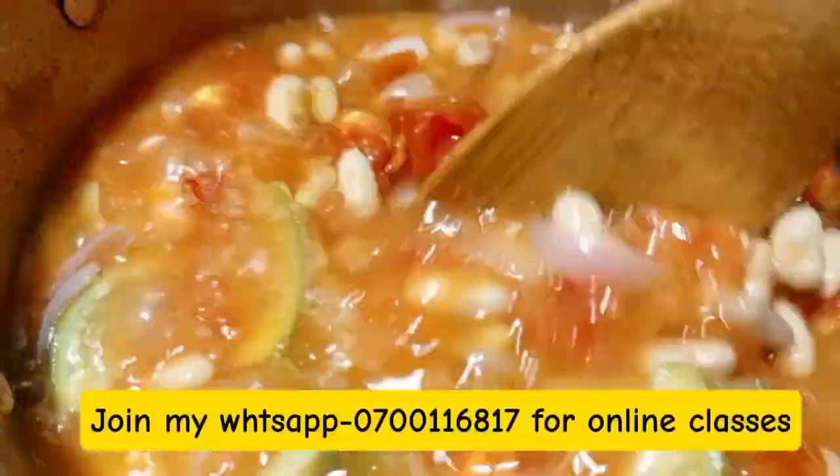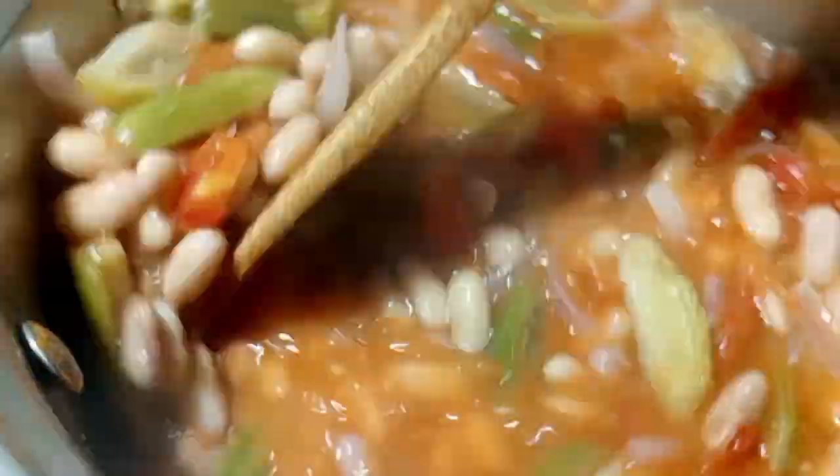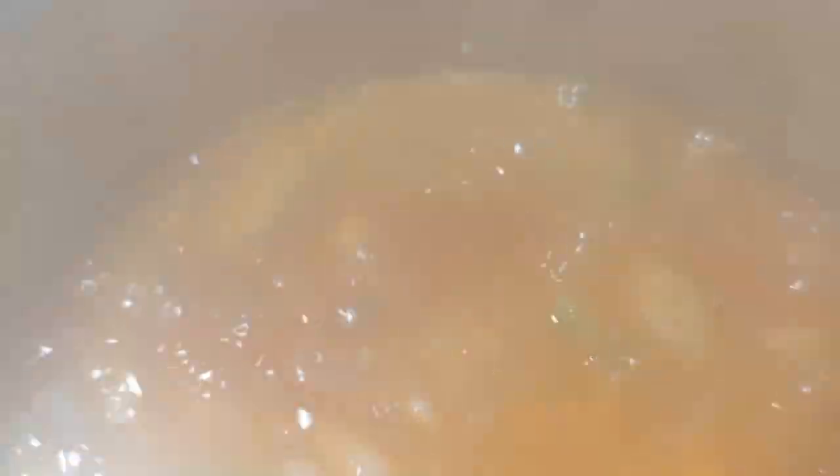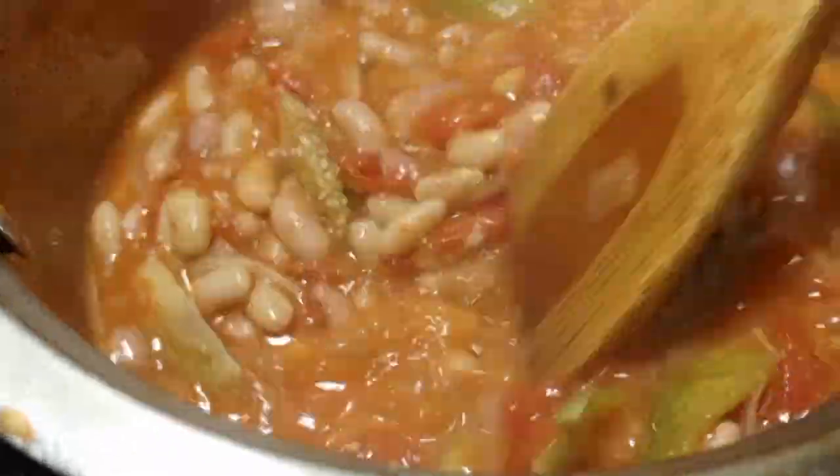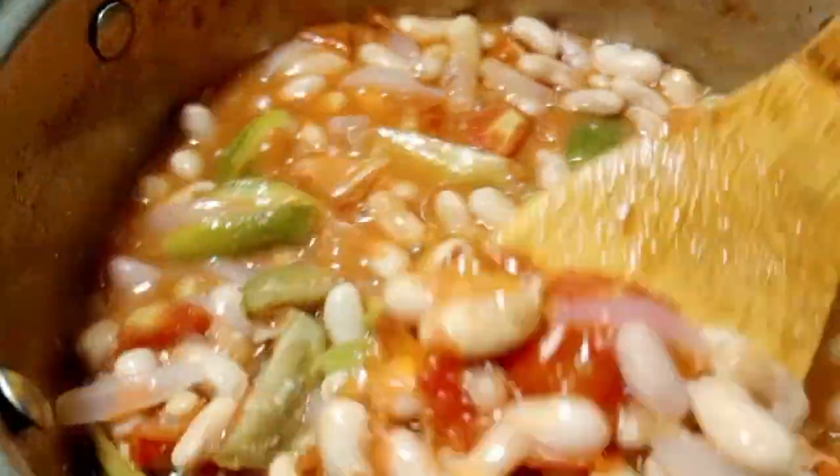We are going to boil as you see — from my kitchen to your kitchen so you feel the taste. You can also join my WhatsApp channel by WhatsApping me on the number shown above, so that you can sit for online exams and get an online certificate.